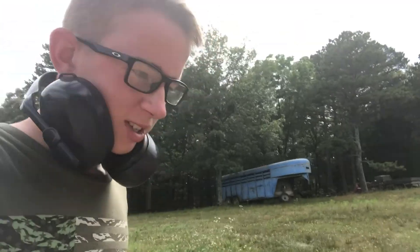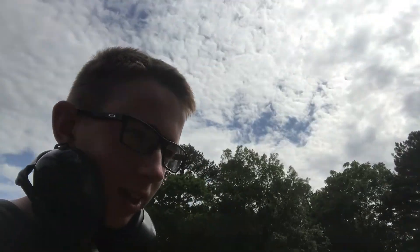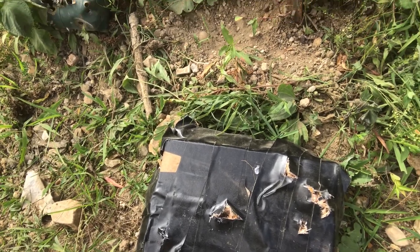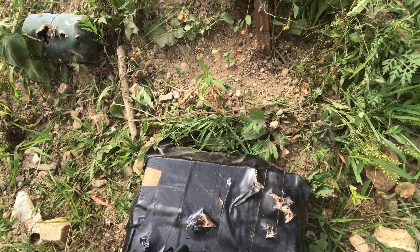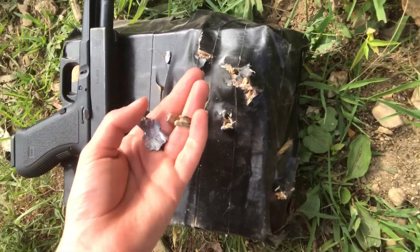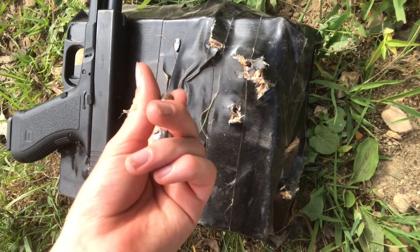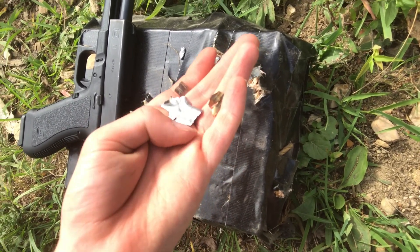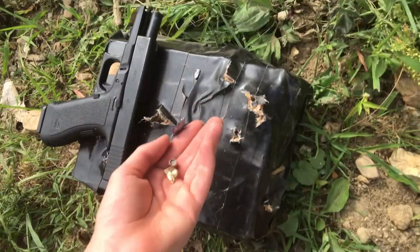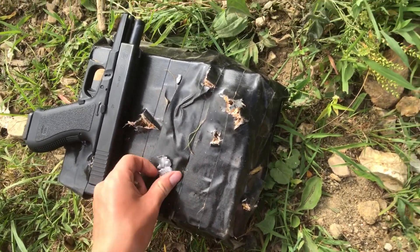Alright guys, video's almost over. My body armor sadly died — the .380 went through and the .40 cal went through. I think this one's the .380 right here. I don't know what the others are — it could be just random pieces — but it stopped the .22 and that's something I'm proud of. Anyway, thanks for watching and I'll see you in the next adventure.